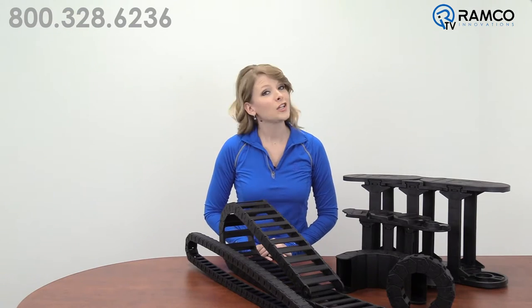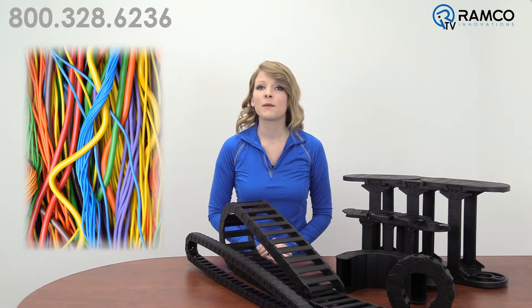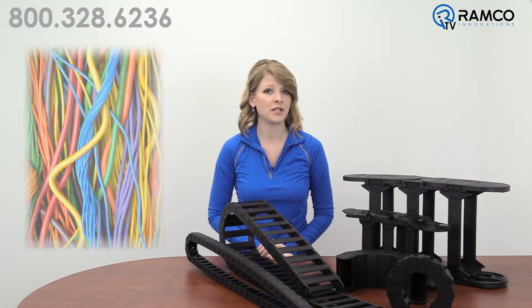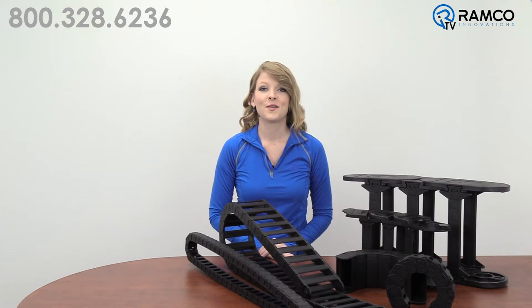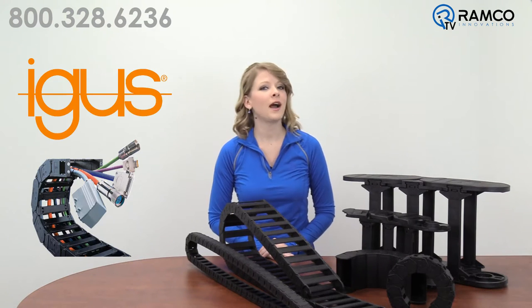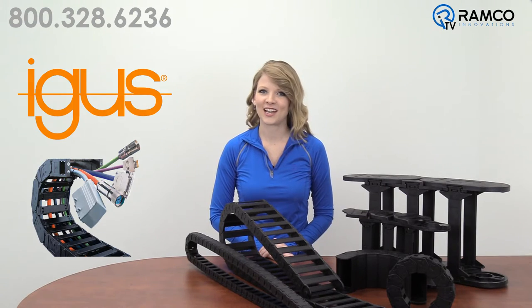Welcome to Ramco TV. Are you tired of dealing with the tangled mess of wires and cables? What about excess cable abrasions and damage caused by environmental conditions? Do you wish you could find a wire management solution that would make your life easier? Well my friends, look no further. The Energy Chain System from IGUS is the answer you've been looking for. Let's take a look.